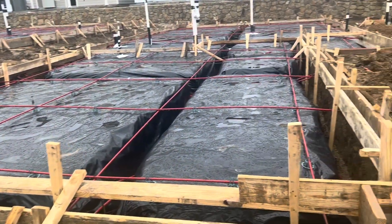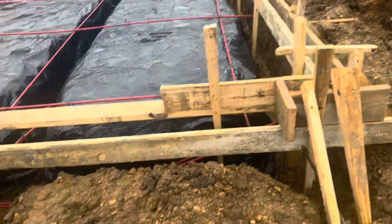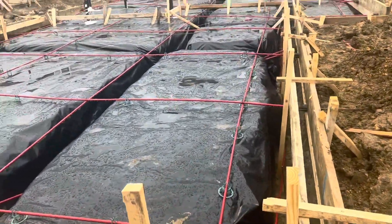Hi guys, this is Steve. I'm on a construction site and I wanted to make a quick video explaining how these foundations work.